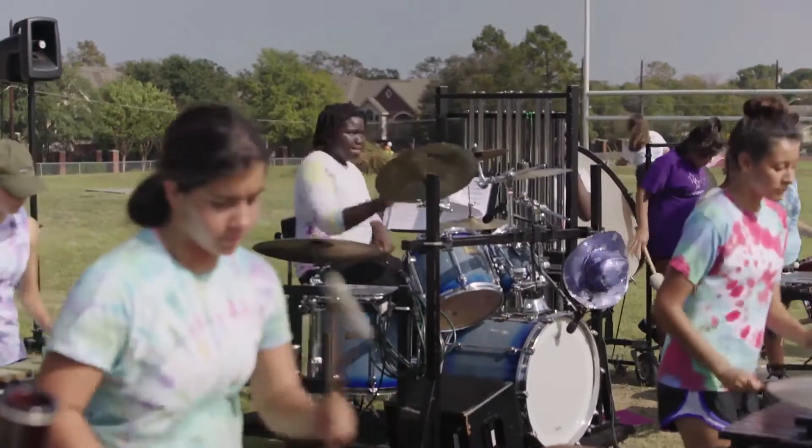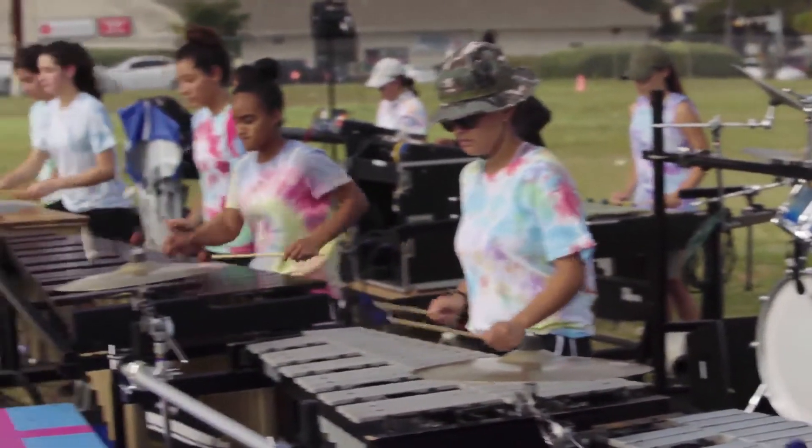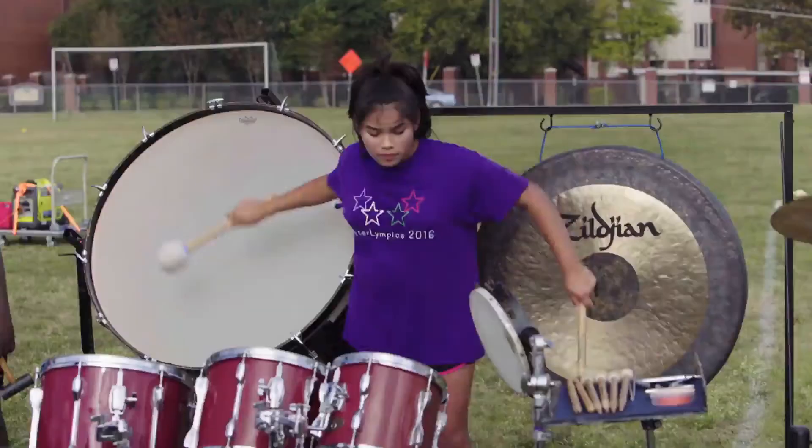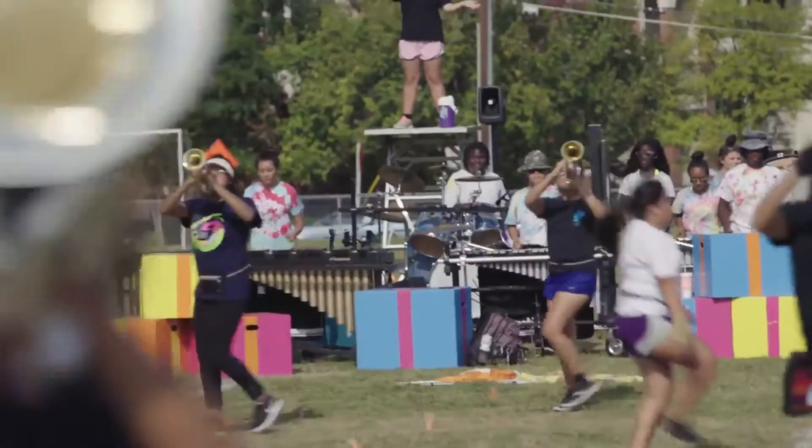We have 15 percussionists in the band, so we actually have all of our percussionists in an on-field percussion ensemble. We don't march a battery, and they're actually on the back hash in the field. That's super cool because we don't really have much as far as ensemble timing issues that we have to really address throughout the season.